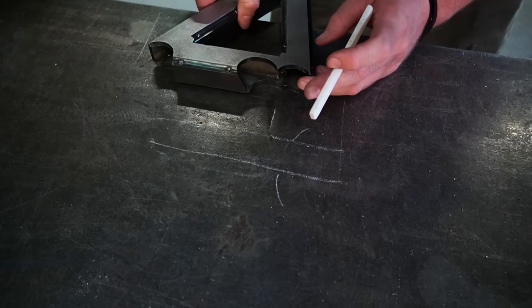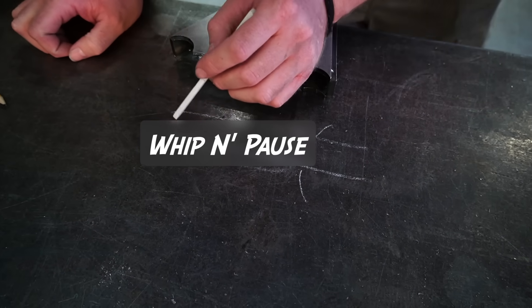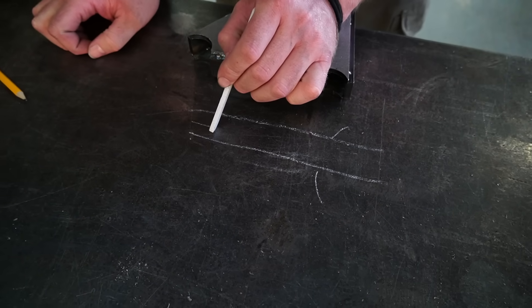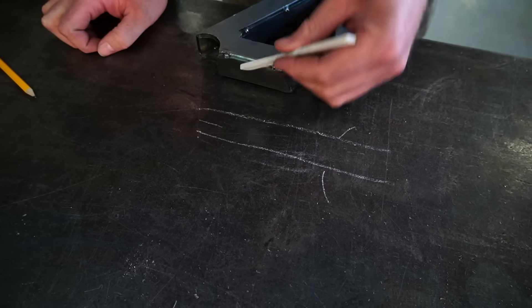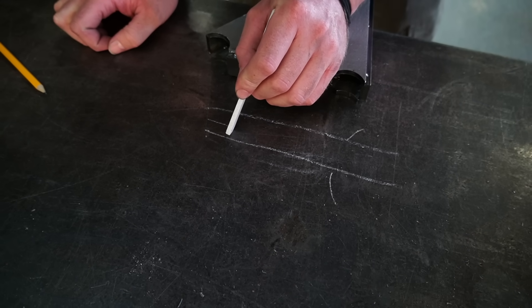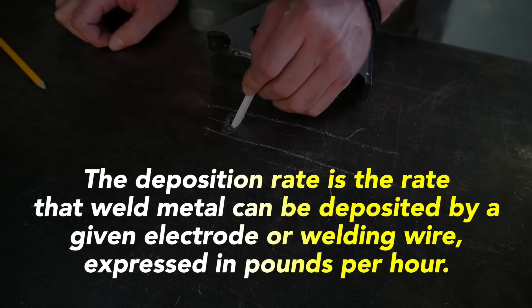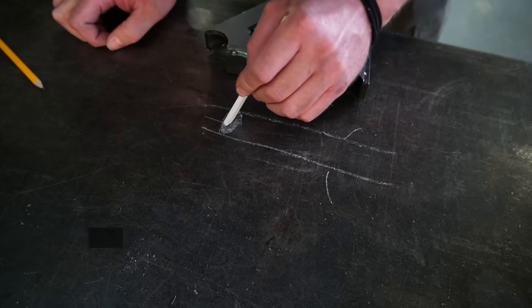There are a couple of different ways you can go about doing it. Some people like to do what's called a whip and pause. What that is, is you're actually just moving the puddle straight in between the middle of the throat and the toes, and you're pausing for a second. What you're doing is you're letting what's called the deposition rate fill up the joint with filler wire. Once it's filled to make that nice clean looking bead, then you pull back or whip, and then you pause again. As you pause again, it's going to start stacking them up.